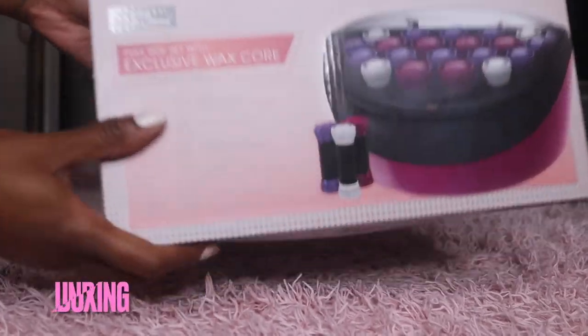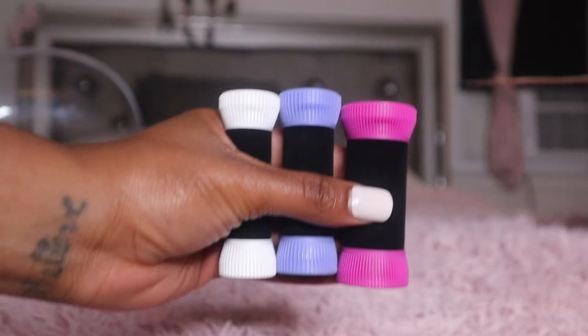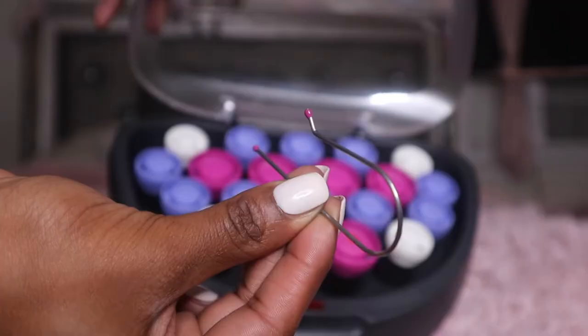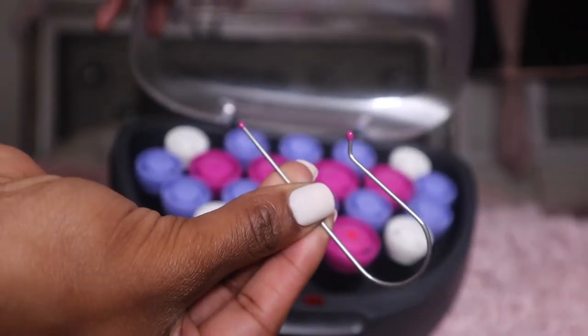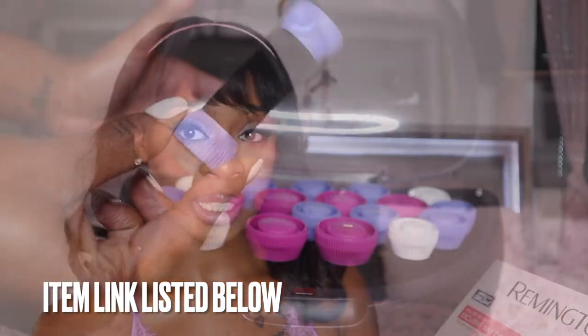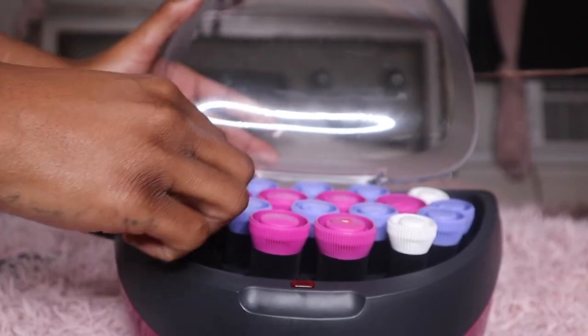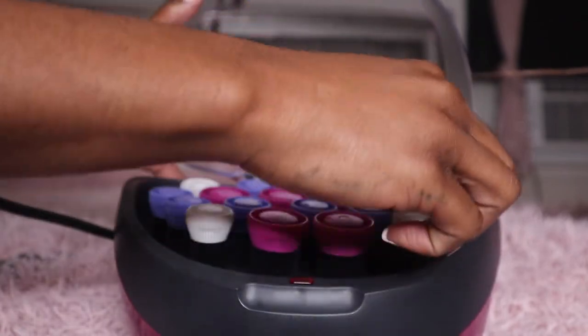So this product comes with 20 velvet rollers, 3 color-coated clips and roller sizes, and an exclusive jade clip for a better hold and less creasing. There is an on-indication light on the heated station, ionic conditioning placed on the curls for less frizz and more shine, and it allows the roller to retain high heat longer and create long-lasting curls and volume.